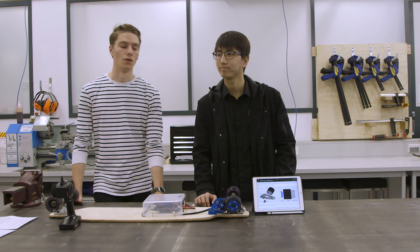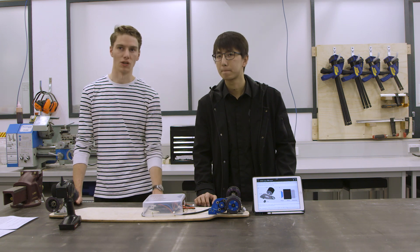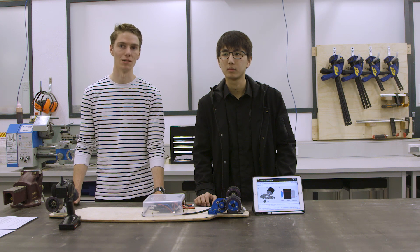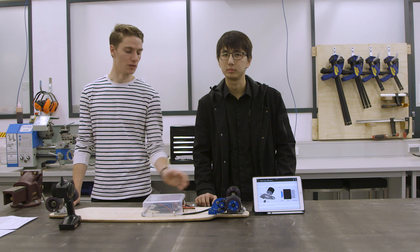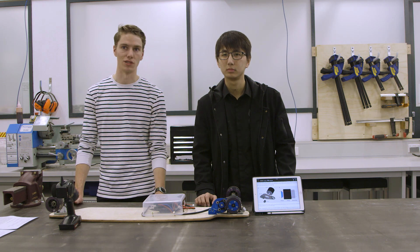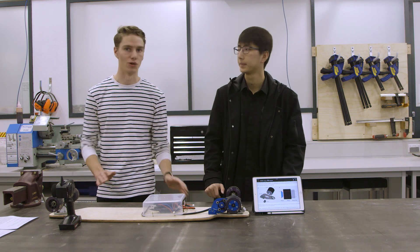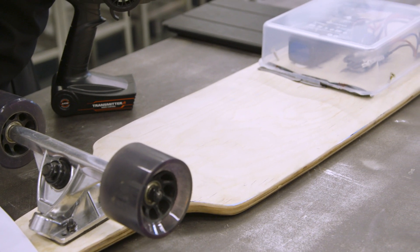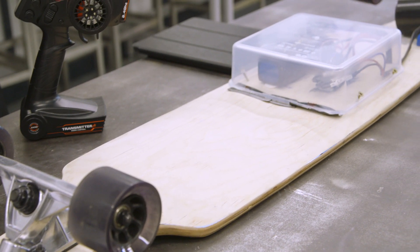With projects this size you're going to struggle to do it on your own if you've got other things to do, so having that team there helps. Other people might have been doing the 3D printing and parts, while others looked at the electronics. If everyone knows the end goal, you can work on different parts separately at the same time and then bring it all together again, which obviously saves a lot of time.